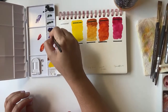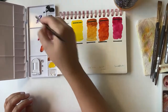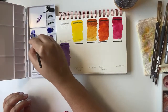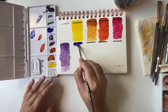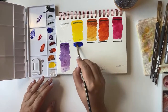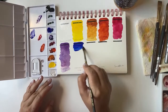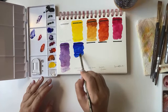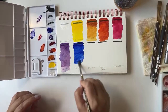Next one is Ultramarine Blue, which I would say is the most famous among blue shades in watercolors — the most versatile. Such an amazing shade, wow. Now I feel like I should do a video on color mixing with this palette. Such a beautiful palette. Thank you, John, for curating this beautiful palette.